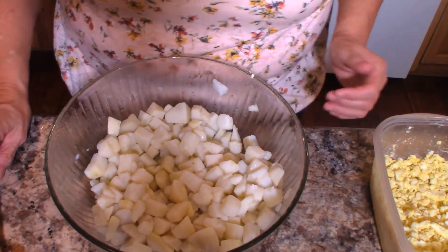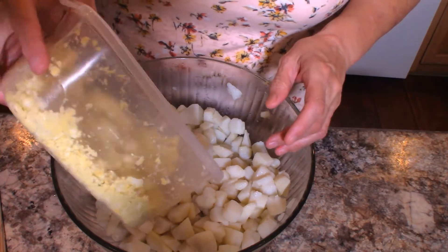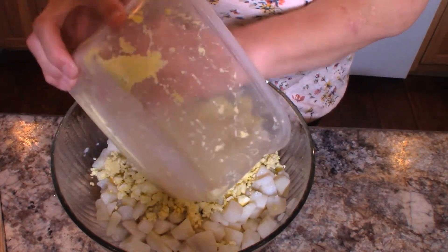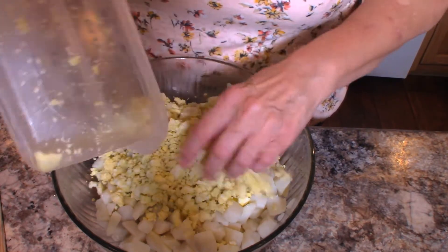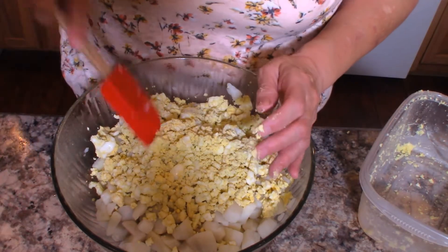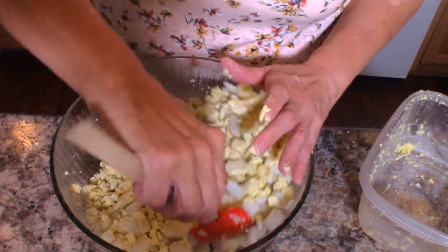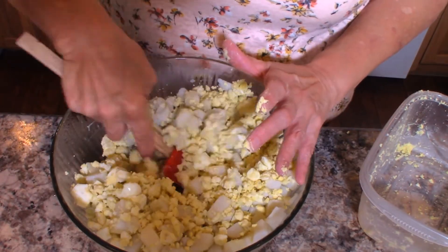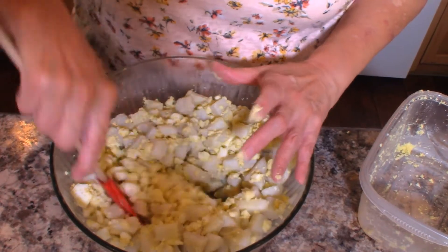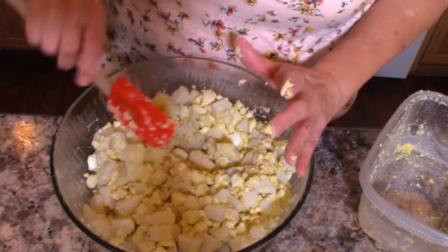So to my potatoes I'm going to add about nine eggs that I crumbled. I tried to do this in the food processor one time and I wound up with paste, so I've never done that again. What I did was I just used a potato masher and mashed those eggs. You could also do it with a fork. So we're just going to put those eggs right in there.